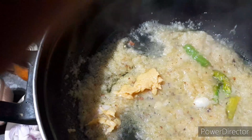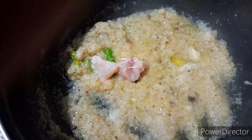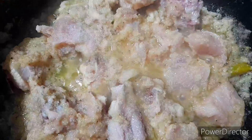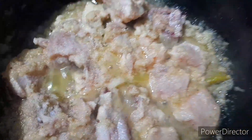Then add the time to cook the chicken. Add the sauce and put the chicken in the pan. Then add the sauce and add salt.